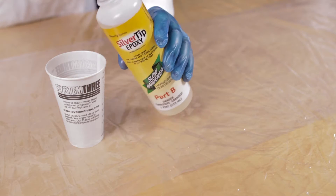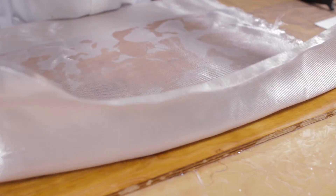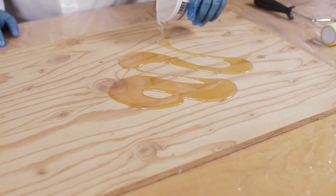Silver Tip Epoxy mixes at an easy-to-measure 2 to 1 ratio and is designed for use with fiberglass, kevlar, dynell, and graphite, as well as on bare wood.